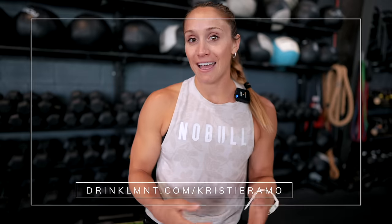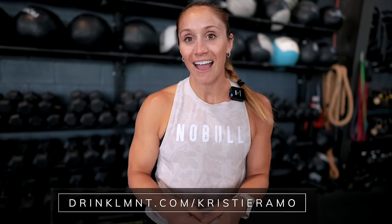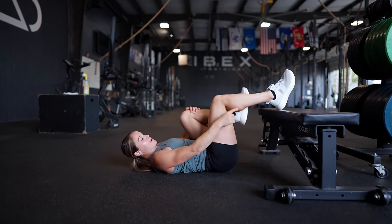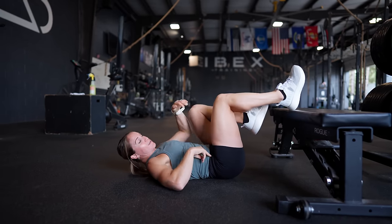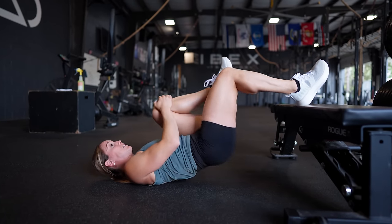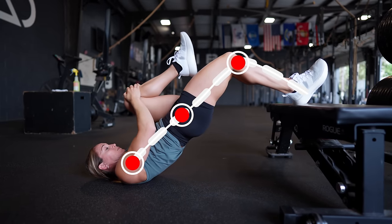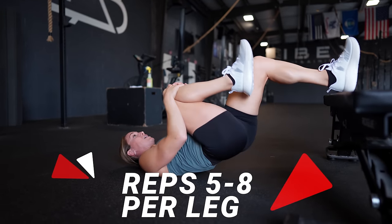Pull my other knee into my chest. From here I'm going to think about driving my heel through the bench, squeezing my glute to extend the hip — from knee through hip and shoulder should be one straight line. Staying nice and tight, using this hamstring and glute to get my hip into extension, nice and controlled. Switch legs and aim for five to eight reps per leg. You might notice one side feels easier than the other — that's pretty common.